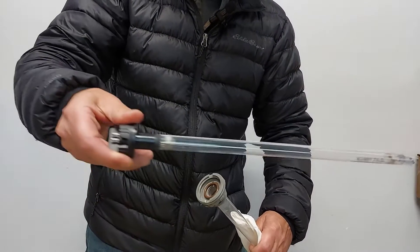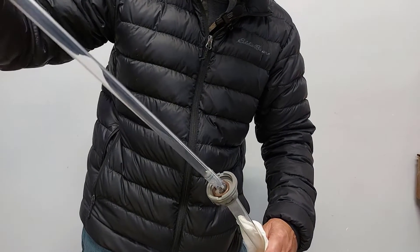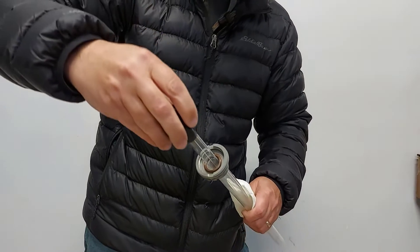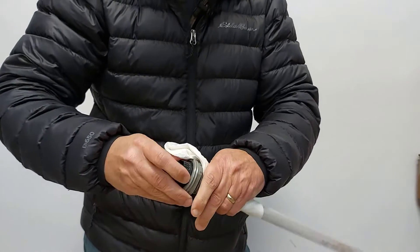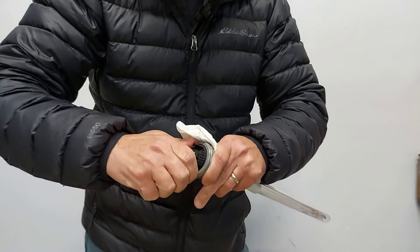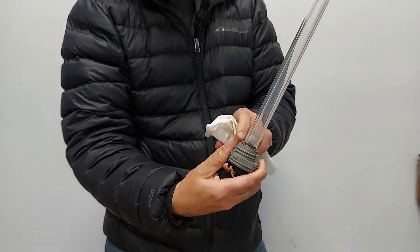Now we're going to take our UV lamp, hold it by the plastic, and we're going to put it inside that quartz sleeve and through that O-ring. We're going to hold on to the sleeve bolt and tighten our UV lamp — just hand tight.